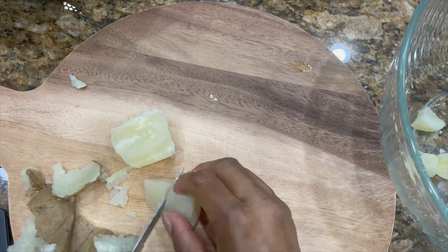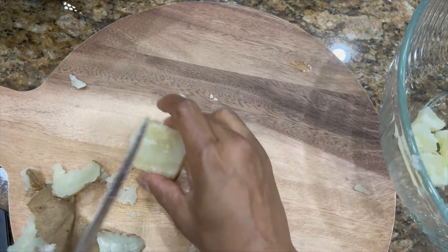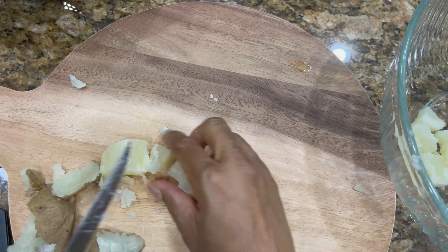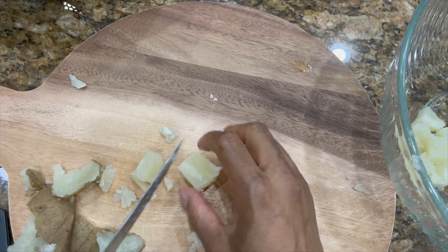All right, so I'm going to continue this process. I want all my cubes to be about the same size — about like that is good. And then we're going to do that with all the potatoes and then come back.